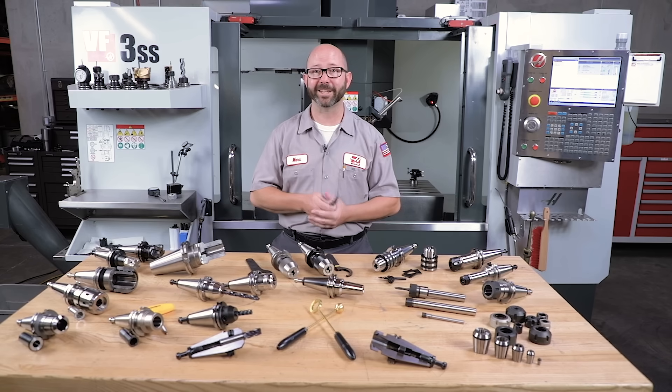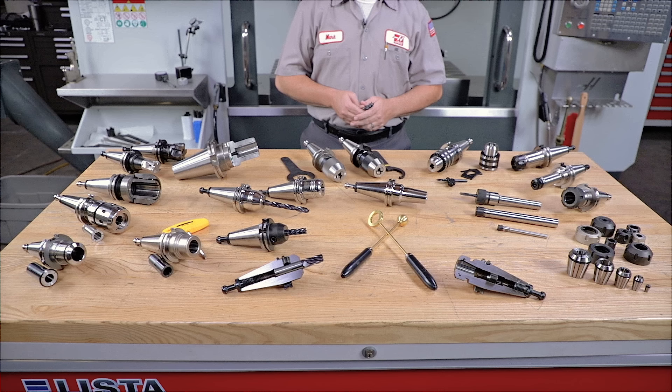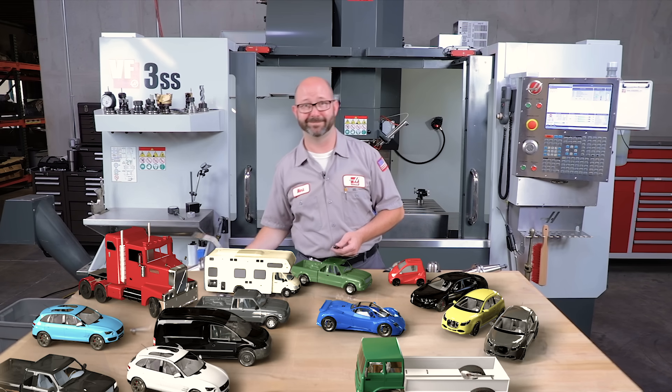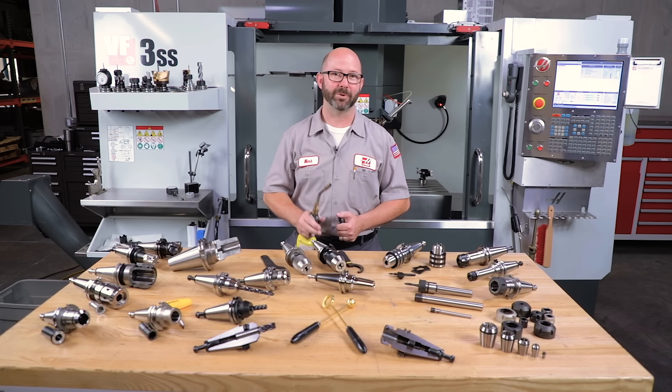Hello and welcome to this Haas tip of the day. Behind me is a mill and this is a tool. But to get the most out of our mills and our tools, we have to use the right tool holder for the job. The problem is there are as many different kinds of tool holders out there as there are vehicle types on the road. We'll ask the question: which of these holders is the best? And we're going to answer that with a torch, using physics, and we're gonna cut some stuff in half.